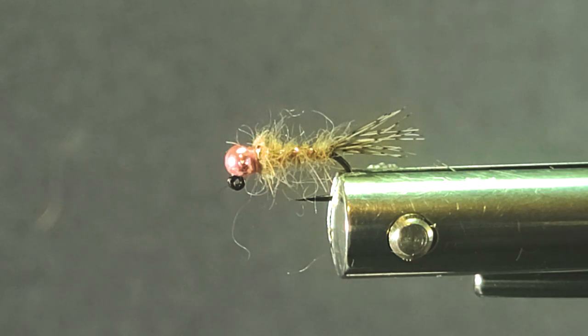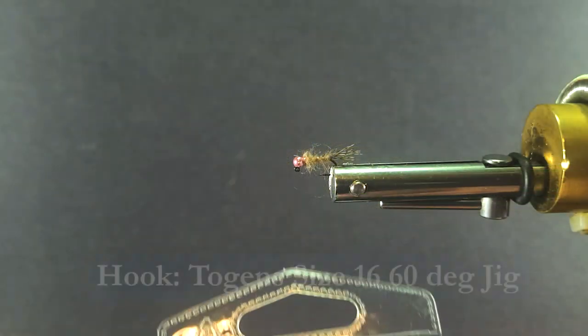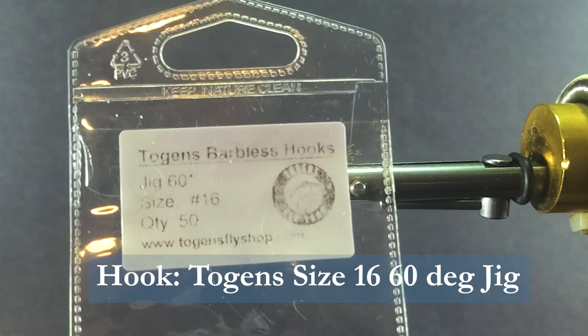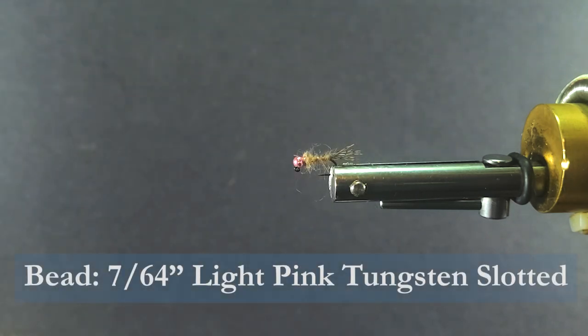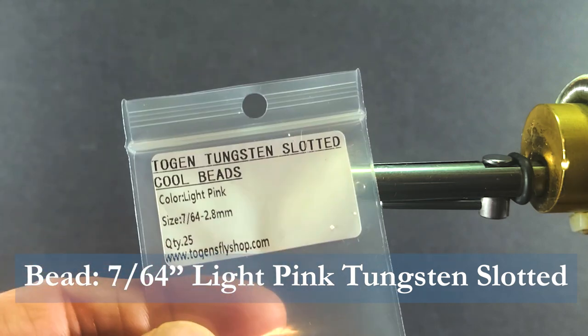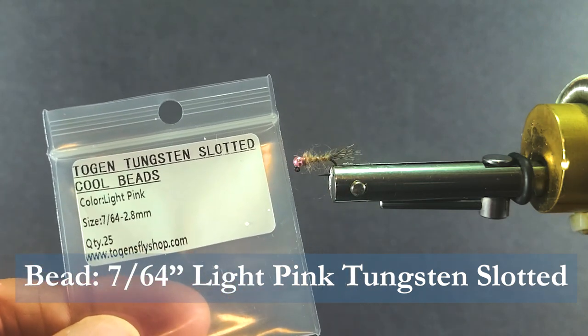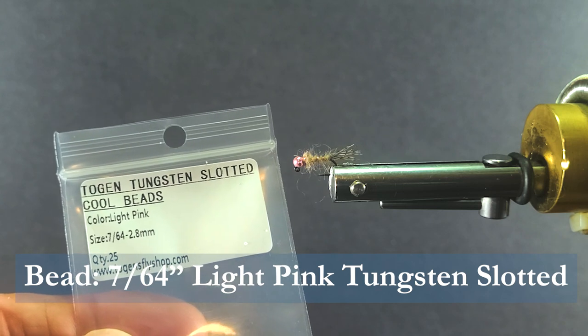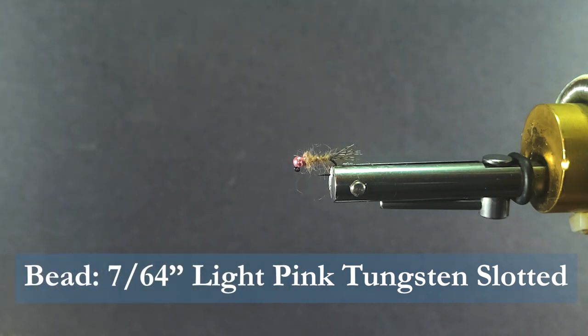So let's go over the materials we need to tie the fly. To start I'm going to be using a Togan's size 16 jig hook, and on the front I'm putting a tungsten slotted bead from Togan's as well.